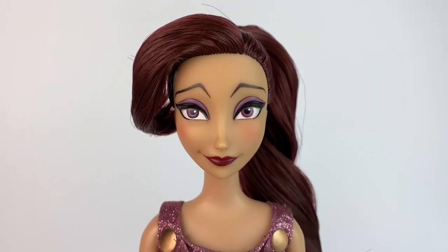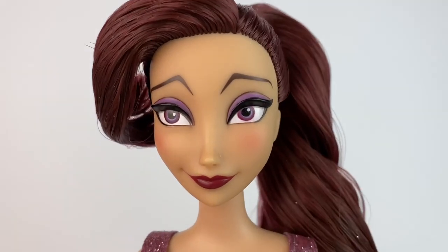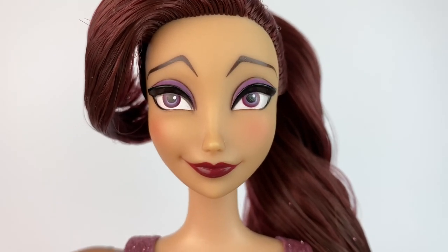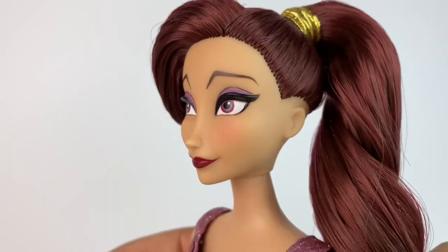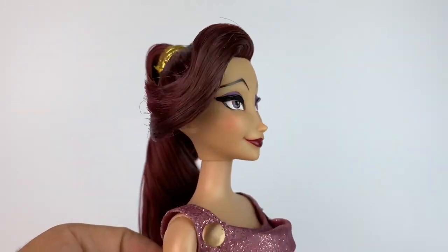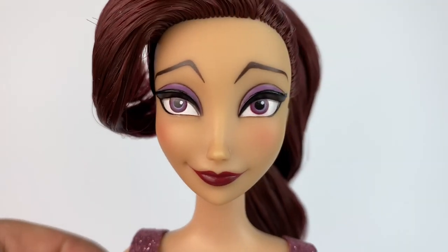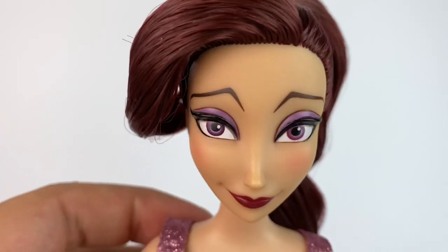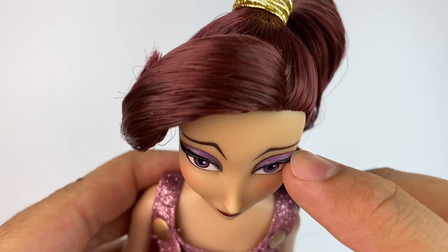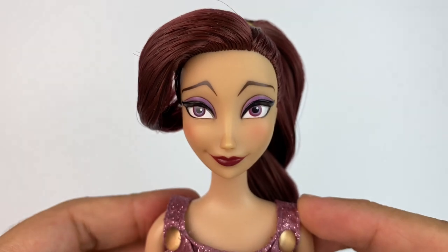Taking a closer look at her face — this is the same face mold from the designer doll, and I'll compare them later. She has her purple eyeshadow and purple eyes. Her lips look red on camera, but in person they're more like a burgundy color. She does have her signature weird-looking eyebrows that we love. She has a very different face from all the other animated girls, and I think she looks awesome. She does have a crease right there in the plastic to mold the eyebrows, and it's interesting how they use the paint for both the designer and this version.